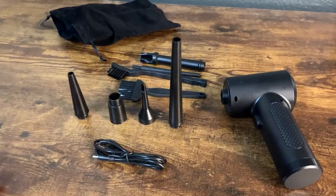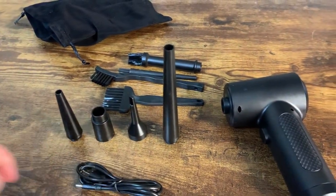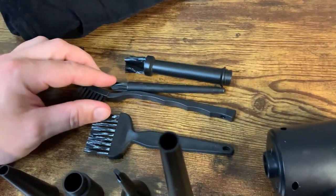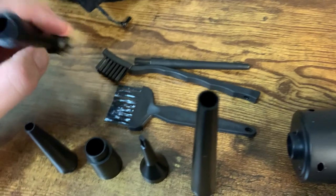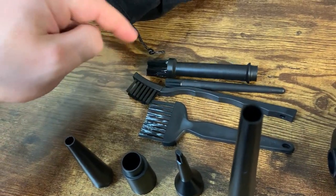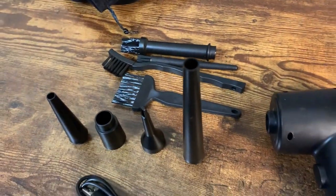A few things to know about it. It comes with all these little attachments — these are basically the nozzles that you can hook up, and I'll show you in the video. This is the charging cable, and then these are little cleaners that come with it that hook up so you can use a little brush as well. And they have a nice little bag that comes with it just to keep everything in one place.